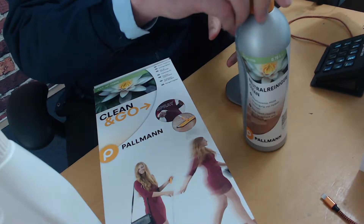What we have here is the Pallmann Clean Neutral cleaning product. This is a concentrated version, so this product can easily be diluted down to refill your spray bottle, and can also be used in a stronger dilution to clean the floor.